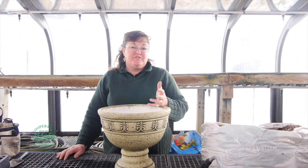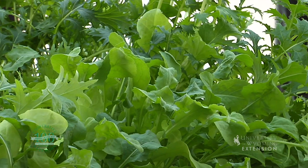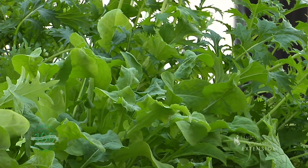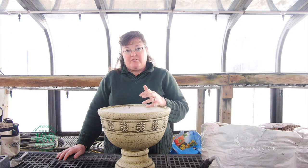We all enjoy a fresh salad for our summer months, but sometimes it's nice to have a fresh salad for our winter holidays as well. Salad greens are one of those things that you can grow indoors most any month — they don't need a lot of heat and they don't need a lot of sunlight in order to grow.